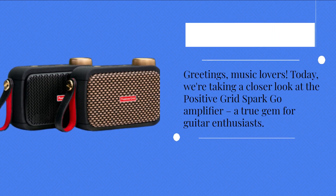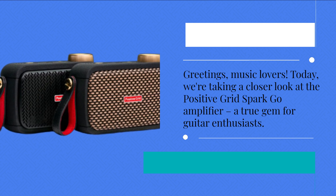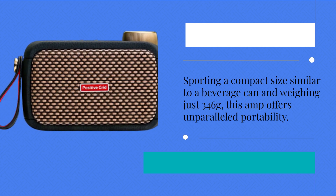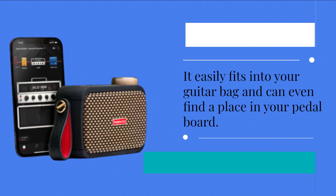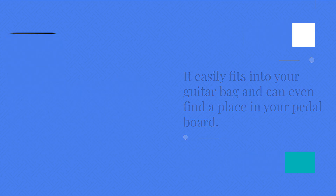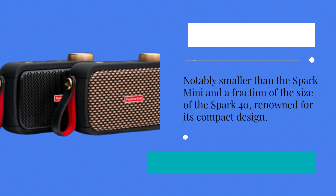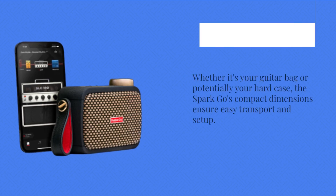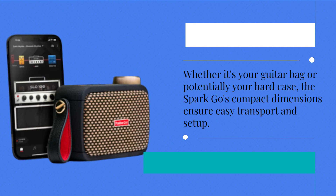Today we're taking a closer look at the Positive Grid Spark Go Amplifier, a true gem for guitar enthusiasts. Sporting a compact size similar to a beverage can and weighing just 346 grams, this amp offers unparalleled portability. It easily fits into your guitar bag and can even find a place in your pedal board — notably smaller than the Spark Mini and a fraction of the size of the Spark 40. Whether it's your guitar bag or potentially your hard case, the Spark Go's compact dimensions ensure easy transport and setup.